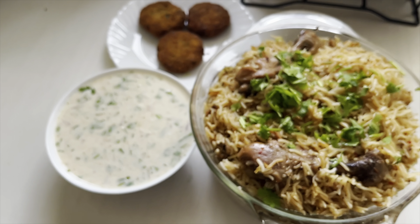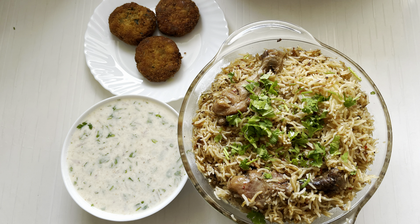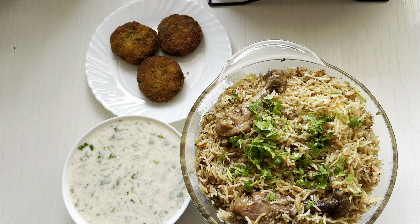Cut. Good testing. Garnish with chopped coriander leaves. This is the best way to make it happen.